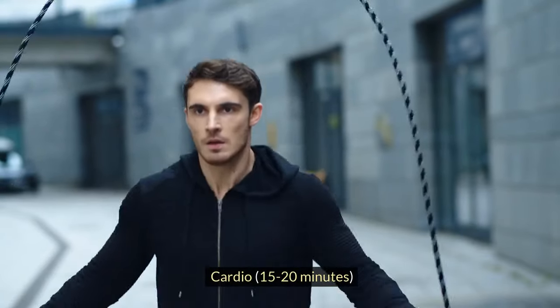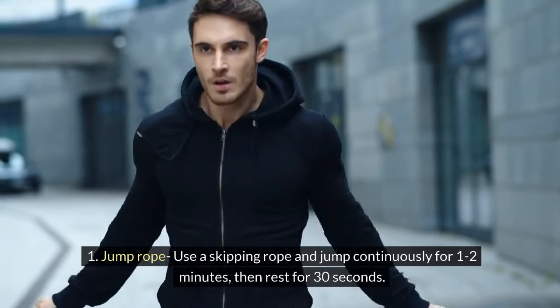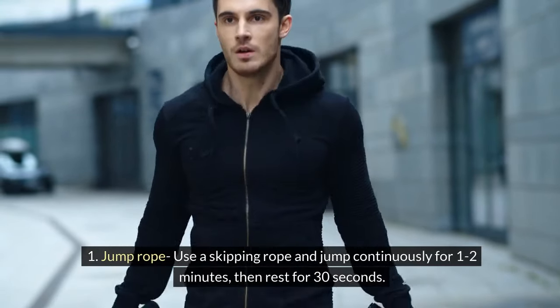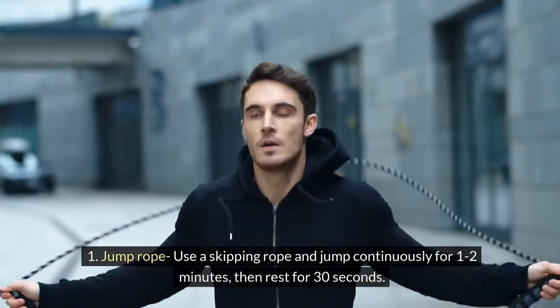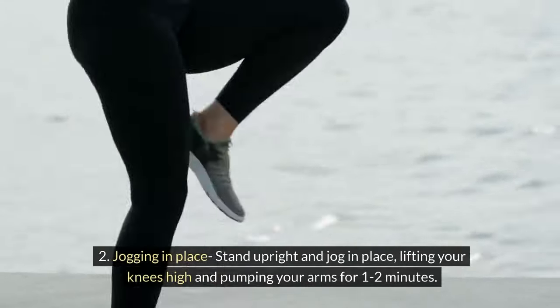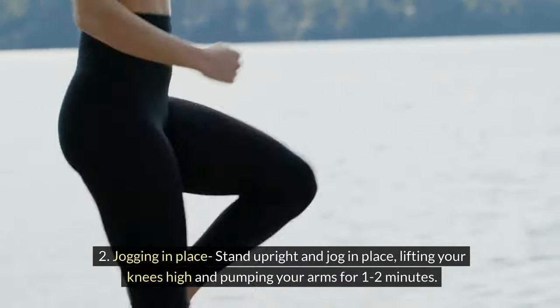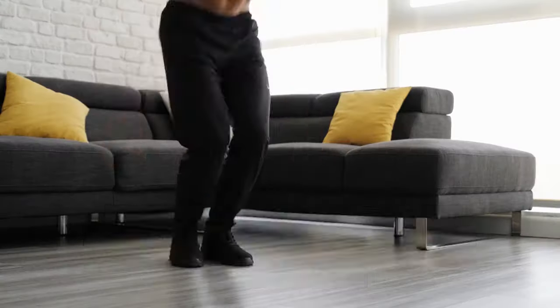Cardio, 15-20 minutes. 1. Jump Rope: Use a skipping rope and jump continuously for 1-2 minutes, then rest for 30 seconds. 2. Jogging in Place: Stand upright and jog in place, lifting your knees high and pumping your arms for 1-2 minutes.